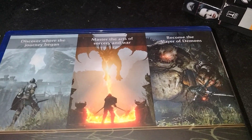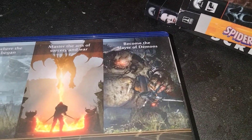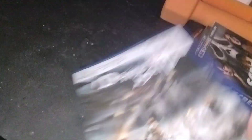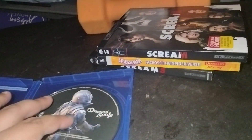Rated M for Mature. This game came out in 2020. Here we got the spine, which is a continuation of the front cover. On the back, we got some pretty cool thumbnails from the game — 'Discover where the journey began,' 'Master the arts of sorcery and war,' 'Become the slayer of demons.' It's a single-player game, and like I said, it's pre-owned. I tried to get this game brand new, but 2021 was a long time ago, so I might as well get it pre-owned, which is why it's not wrapped. Here we got the disc — and that is the OG cover art style from the PS3, so I like that, that is pretty neat.